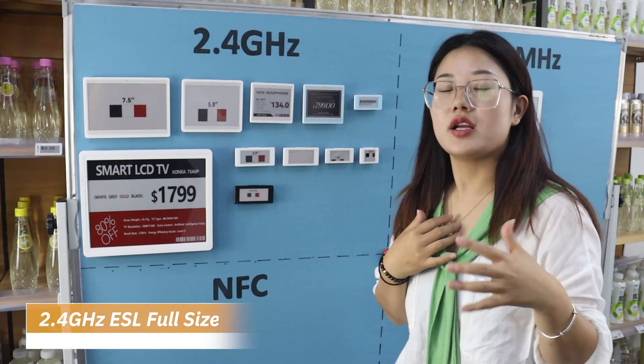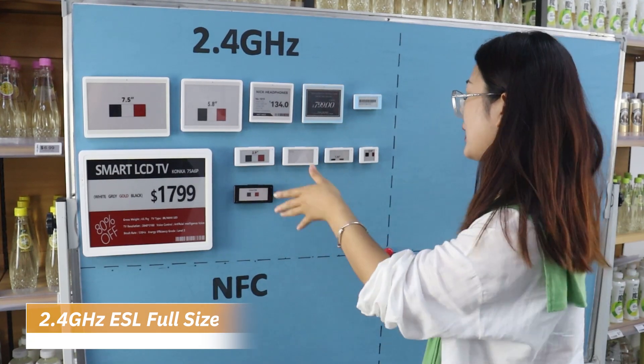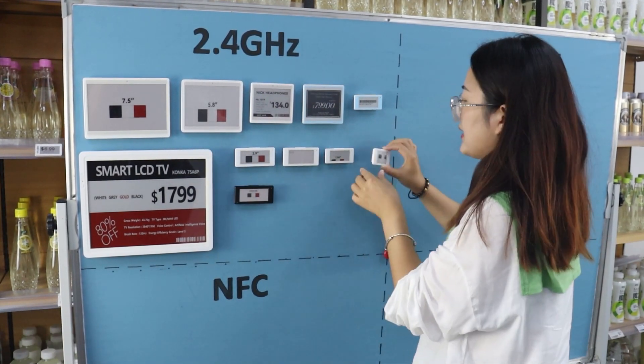Hello, this is Mnomo. Today our topic is about SimoSaps and MoTrues. You can see this is MnomoSaps. This is about SimoSaps.